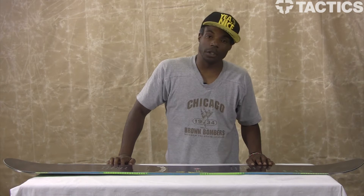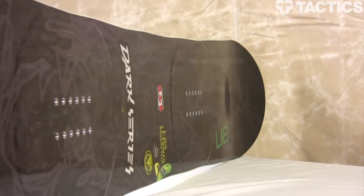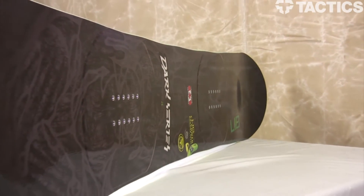Hey, people. This is Uncle Russ here at Tactics, about to go over another board from the Lib Tech line. That is the Dark Series. This board is a directional twin shape, all-mountain freestyle board.